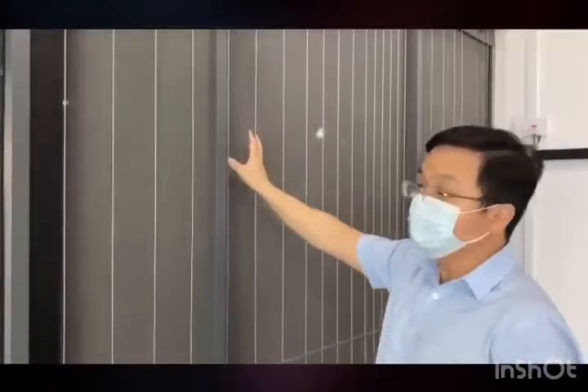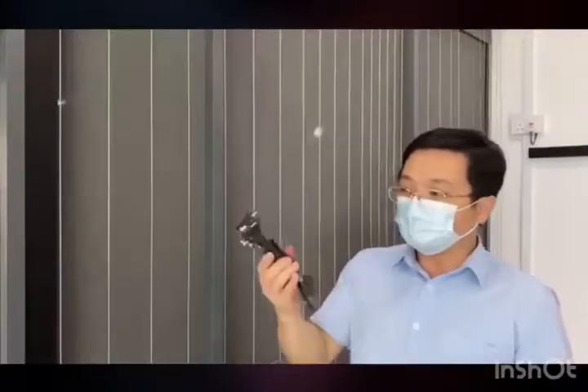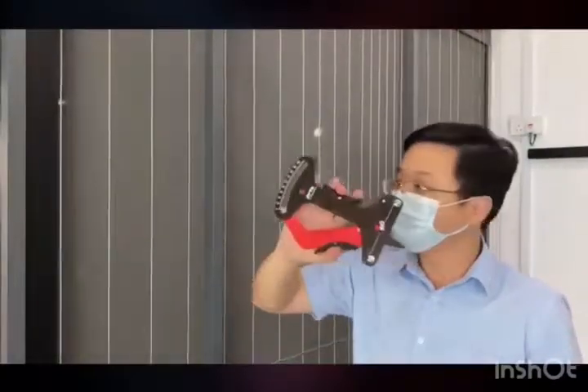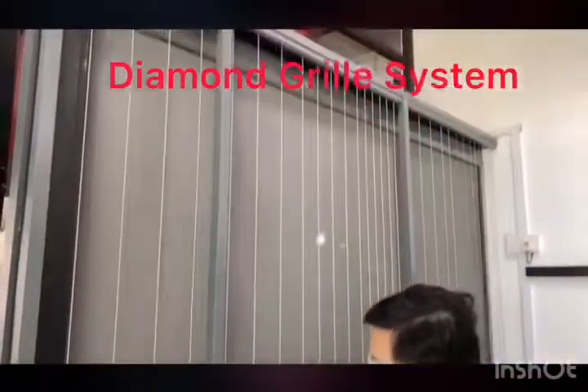Today we have here our diamond grill wire and the normal invisible grill wire in our showroom. We are going to do this tension test with our tension meter over here. You can see here is the same height. We are going to put this into our tension test.